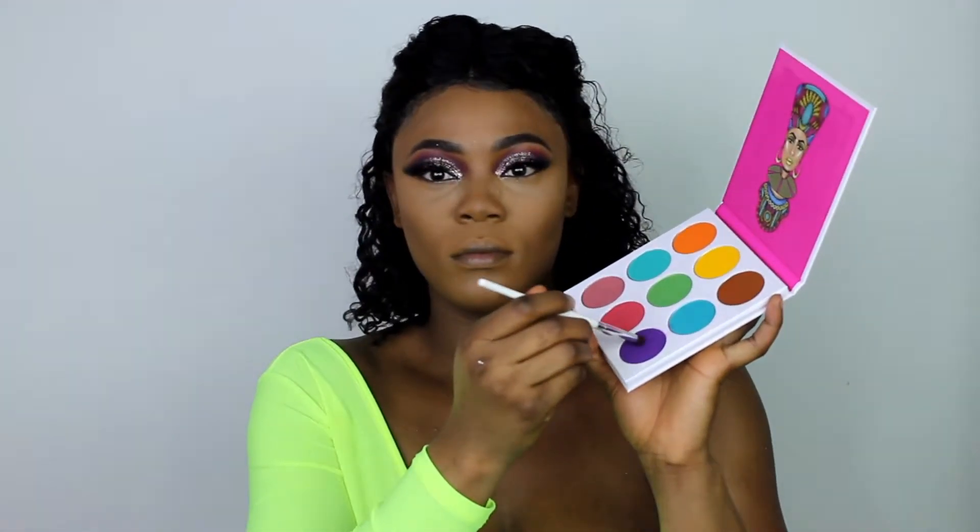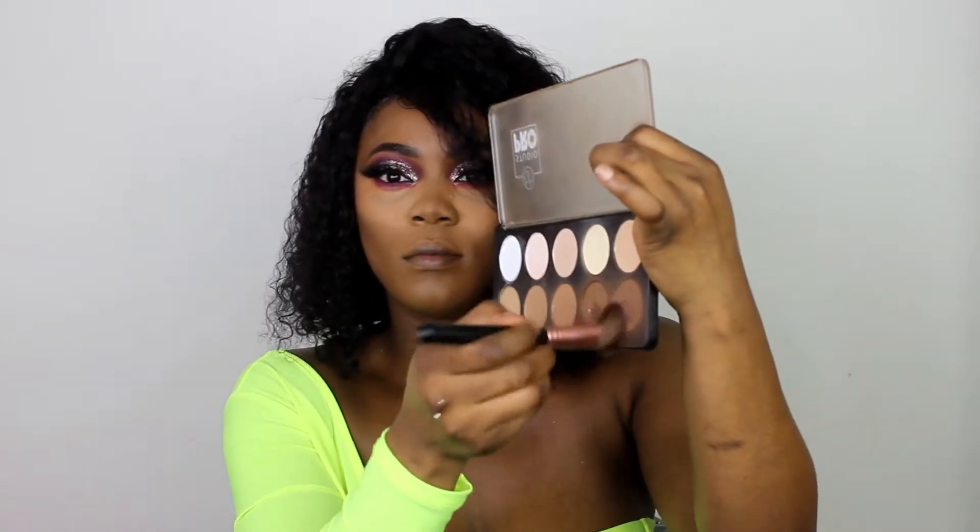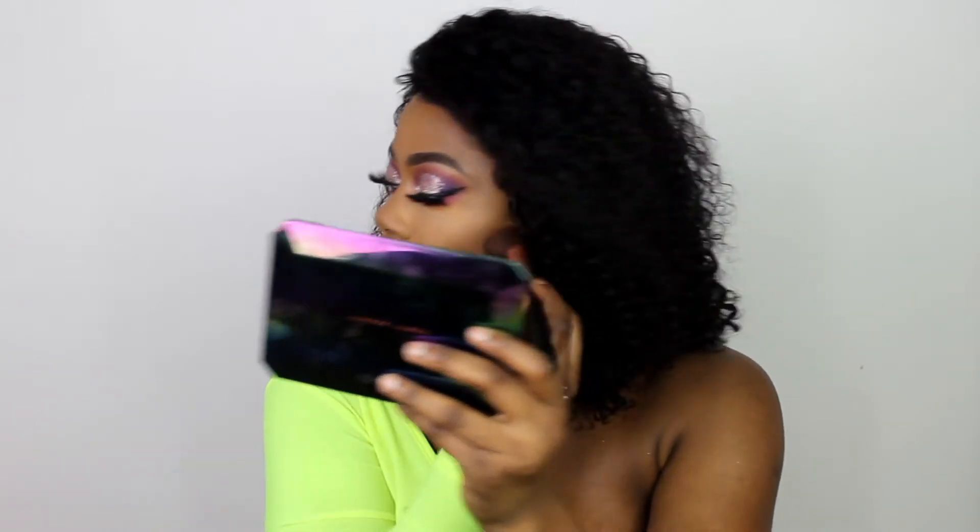On top of the satin powder, I go in with my Maybelline Fit Me powder in 355. Then I fix the eye area by going back in with the purple eyeshadow from the Zulu palette under my eyes, then add the pink eyeshadow as well. For contour, I used my BH Cosmetics pro contour palette — darker shade on my cheekbones mostly, then whatever's left goes to my forehead and chin, with just a little around my nose.